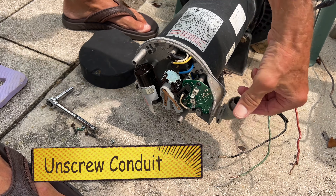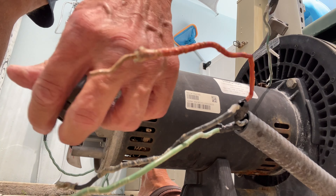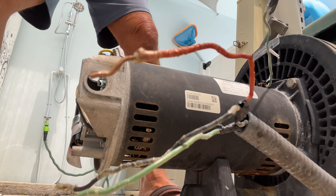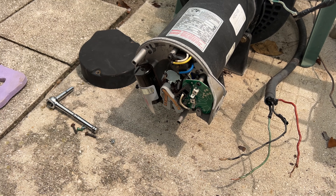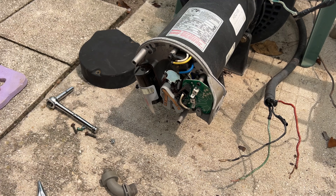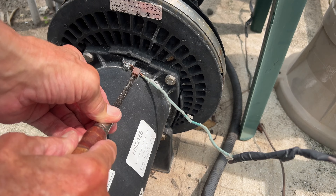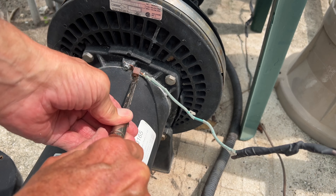Now we want to take this off — I've got to go counterclockwise to get it off. All right, there we go — bam, done! So far so good, I think we're doing great. We got this off. Burned my hand because I touched the motor.